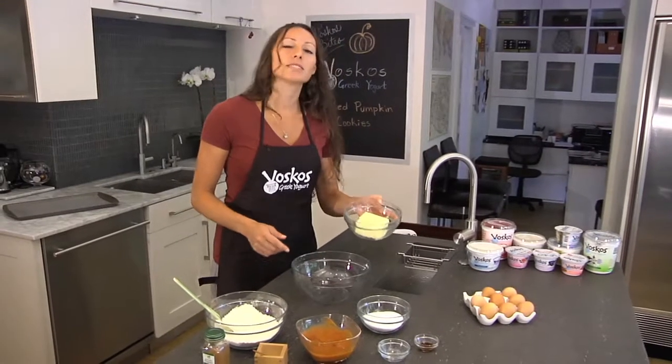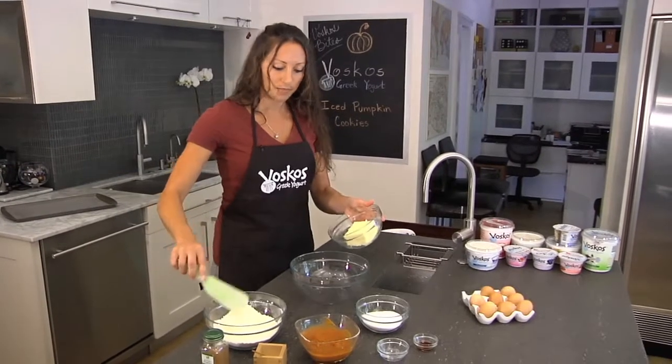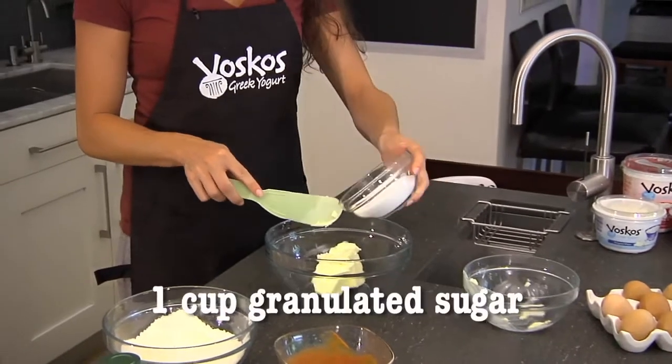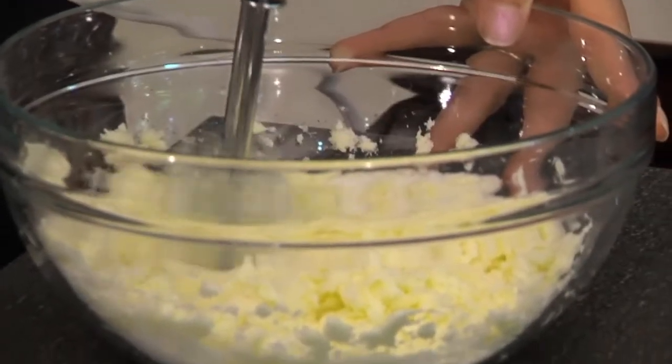I have two sticks of unsalted butter at room temperature, so let's add this right into our mixing bowl. I have one cup of granulated sugar. We're just going to look for a creamy texture, just to incorporate the butter and the sugar.